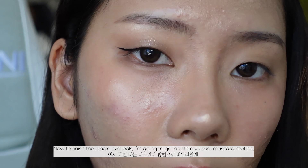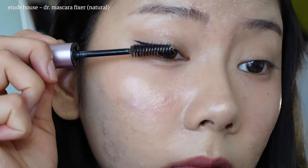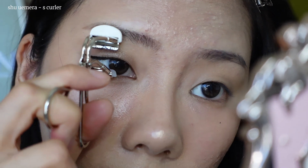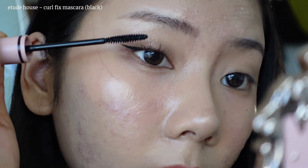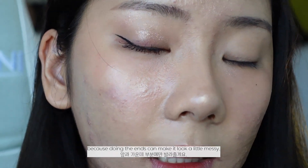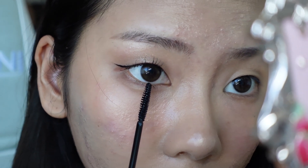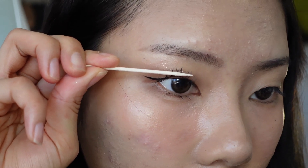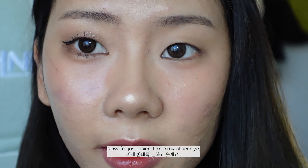To finish the whole eye look I'm going to go in with my usual mascara routine. When I do my bottom lashes I focus on the middle and front pieces, because doing the ends can make it look a little messy. Now I'm just going to do my other eye.